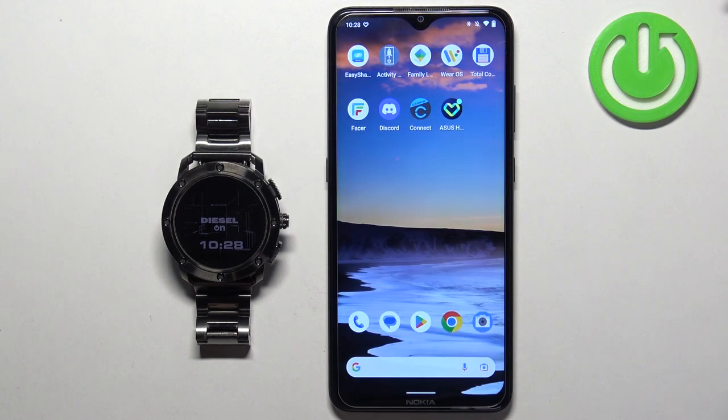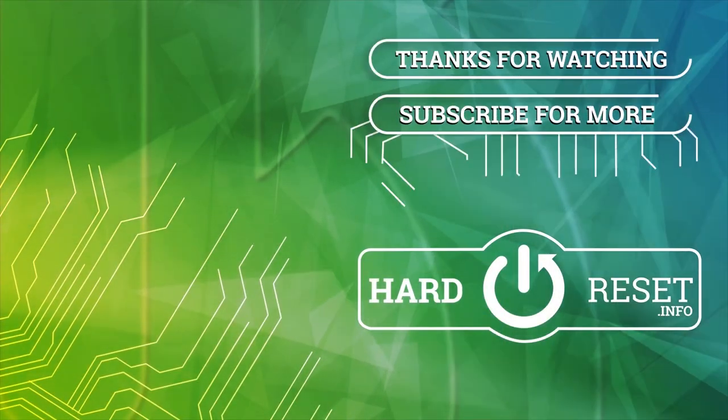And that's how you take a screenshot on this watch. Thank you for watching. If you found this video helpful, please consider subscribing to our channel and leaving a like on the video. Thank you.